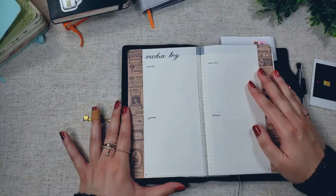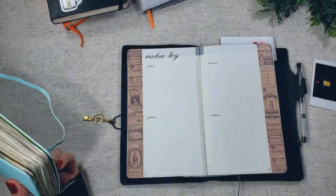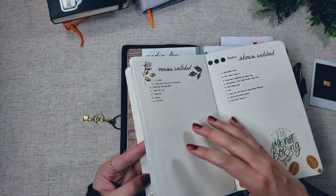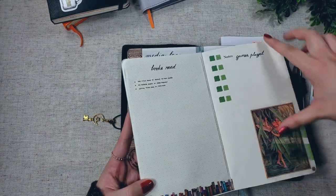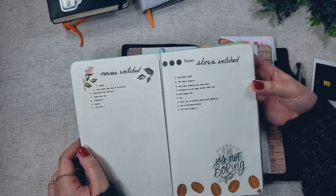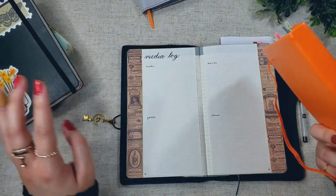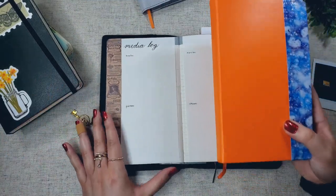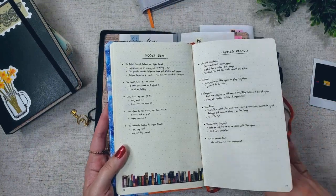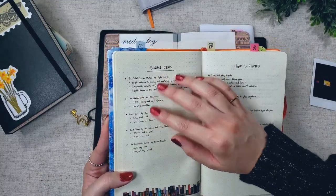Moving on, here is my media log. I have a section for books, games, movies, and shows. Last year, I had individual pages for these four sections. To give you a peek of how that went — it didn't go so well. I didn't read a lot of books. I didn't finish a single game. I did watch a few movies and a handful of shows, mainly musicals from the Shows Must Go On YouTube channel. I didn't really do a lot of media consumption last year — I have a child, and my free time is dedicated to this channel, which doesn't leave a lot of room for other things. Back in 2019, I was able to fill up the media pages because I didn't have a child at the time, and I did write some mini reviews for the things I was reading, playing, or watching.